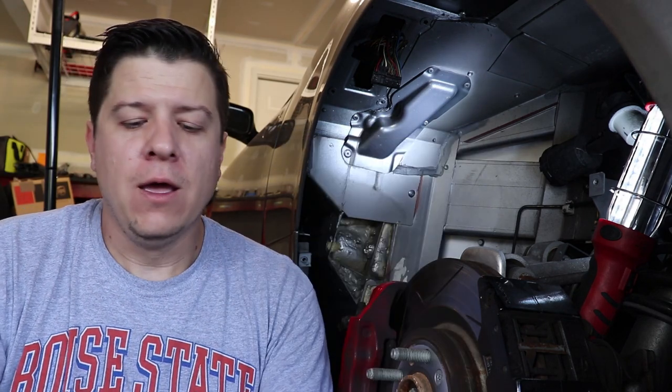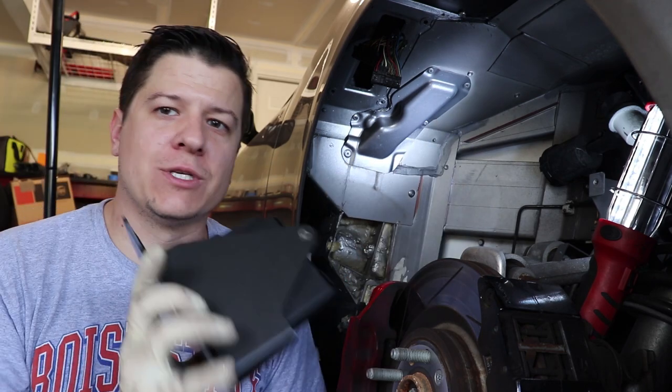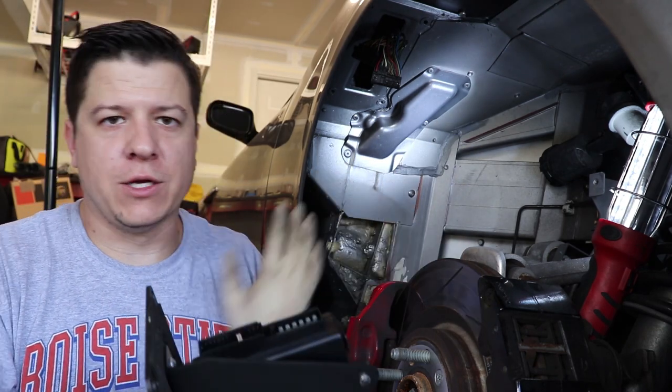The early DB9 Volantes and Vantage Roadsters had an issue where the CRMs would go bad and it would cause a whole bunch of electrical warnings. It's a very scary thing to see when you get in your car, start it up and have all these electrical warnings. A bunch of electrical signals go through this computer before they ever get to the instrument cluster, and if this computer goes bad, it basically says everything is wrong.